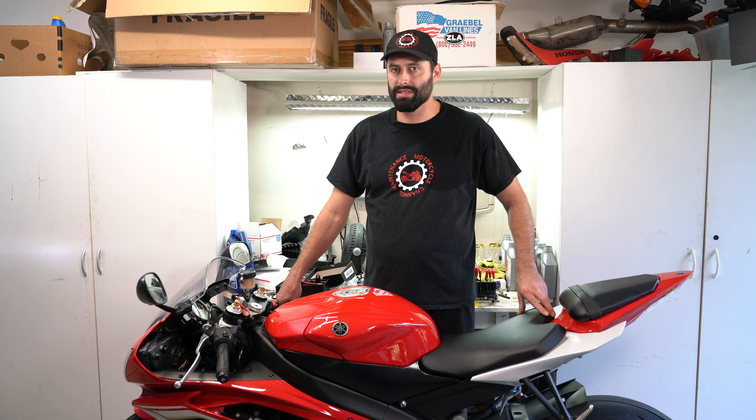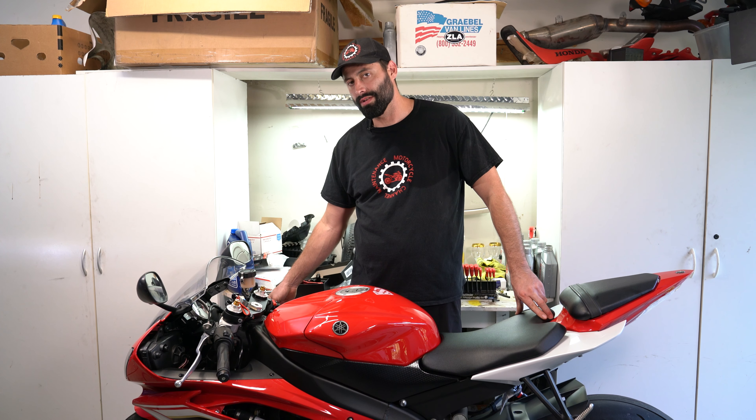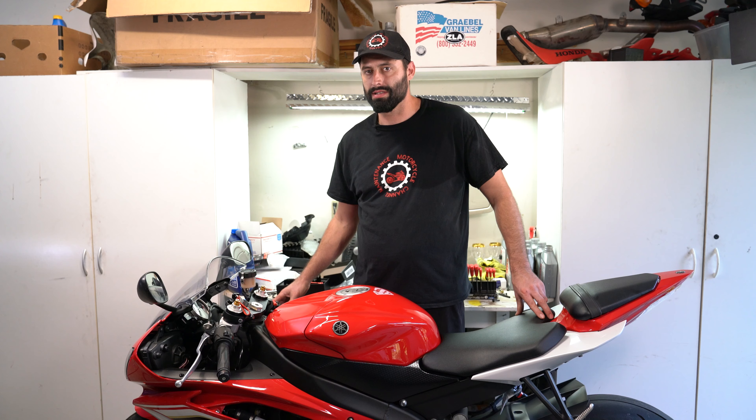Hey guys, welcome back to the motorcycle maintenance channel. Today on this episode we're going to show you how to put custom levers onto the motorcycle. Shorty levers are all the rage, so we're going to fit this R6 motorcycle with some red levers.